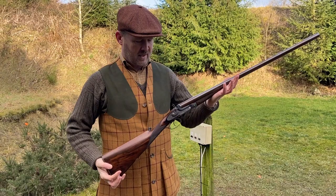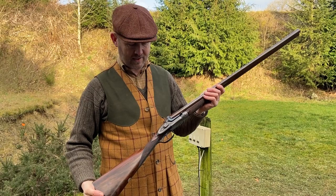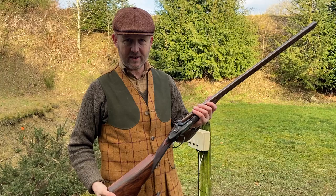Hello, this is Diggory Haydoke with some more vintage guns for you. This one we're looking at is a Needham, his own patent. This patent started off life in the pin fire era, but as you can see, this gun is an early centre fire.